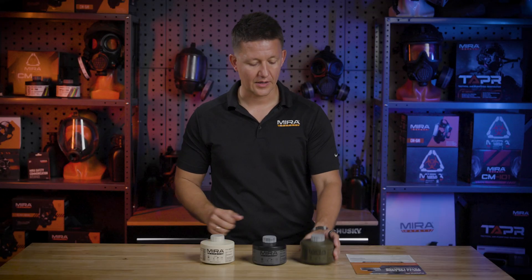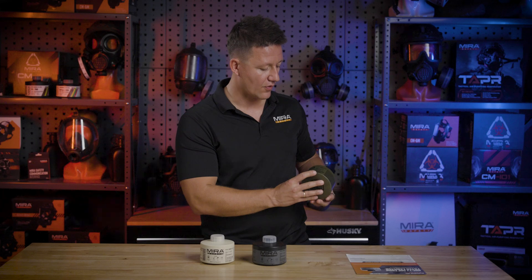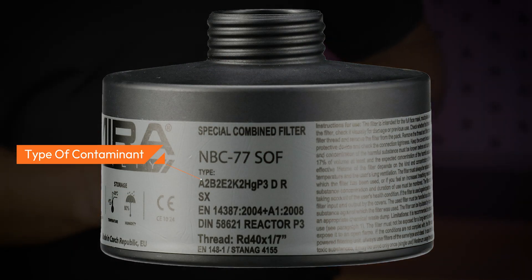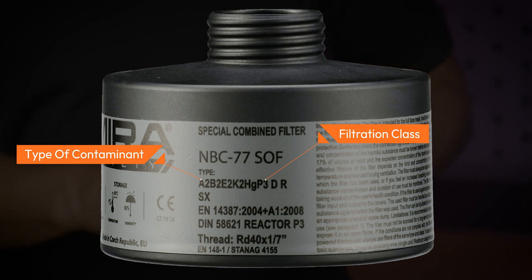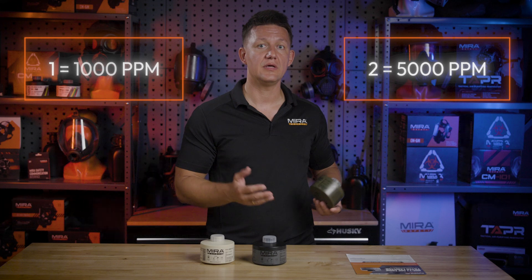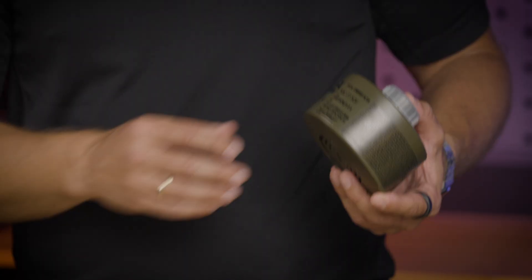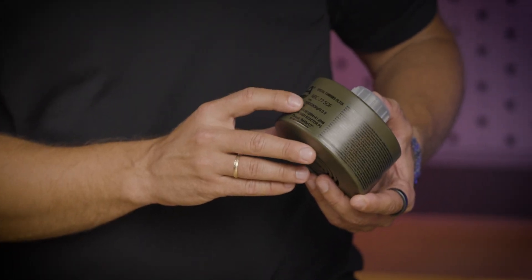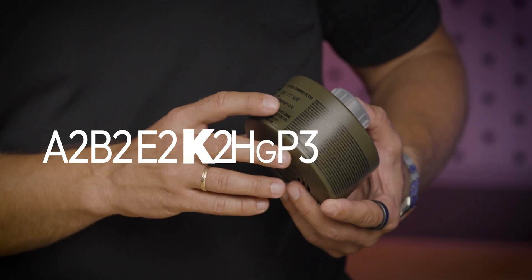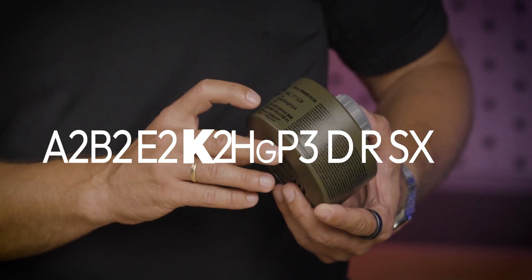As far as the protection level, you'll be able to see the rating over here, where the letter stands for the type of contaminant and the number next to it stands for the filtration class. One would be 1,000 parts per million, and two would be 5,000 parts per million. This specific filter is rated A2B2E2K2HGP3DRSXDIN reactor.